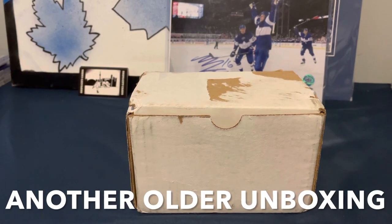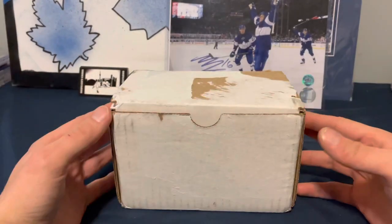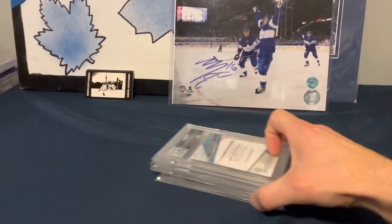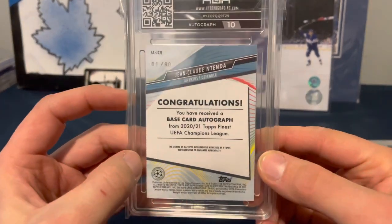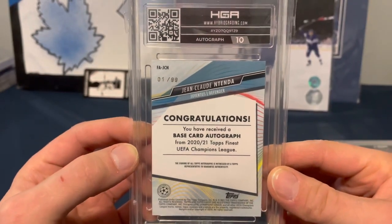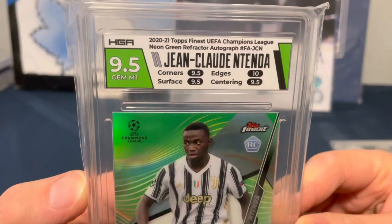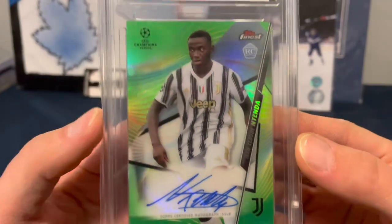Peter's HGA bonus coverage — in between editing, Peter got another package back from HGA, so we're going to have two for the price of one. It's all soccer, so if you're not into soccer, turn off the video now. First up, Jean-Claude Tenda, numbered one of 99 — a base card auto from Topps Finest UEFA Champions League. Autograph grade 10, overall 9.5 with a 10 on edges and 9.5 everywhere else. Neon green refractor auto — look at the condition of that card. That's a good one.